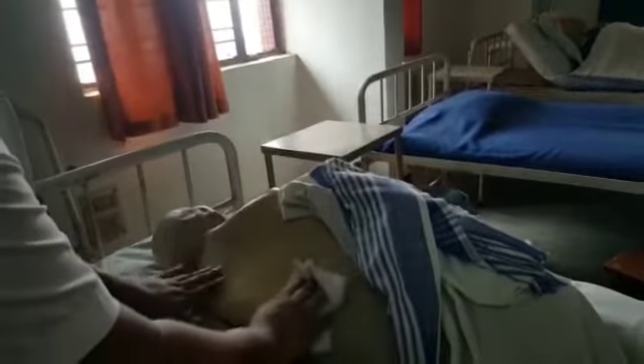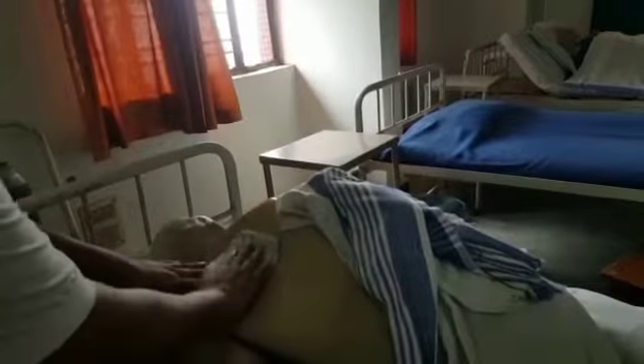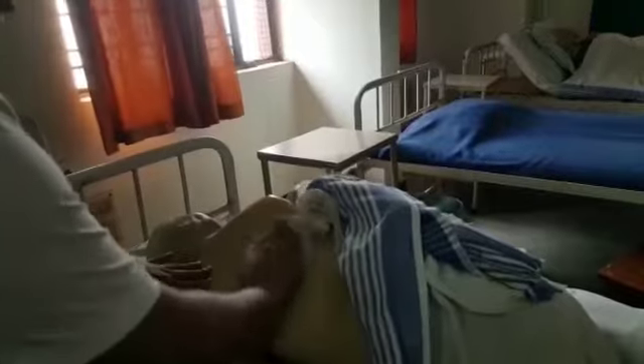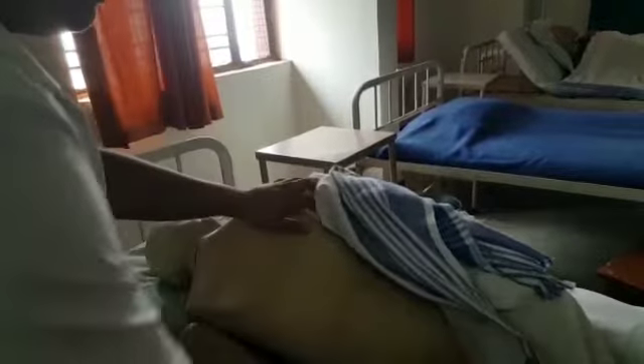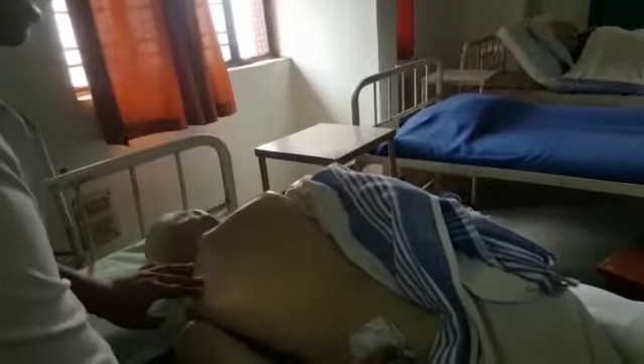Secondly, we have to wipe the patient's back with clean water, and then we have to dry the patient's back thoroughly.